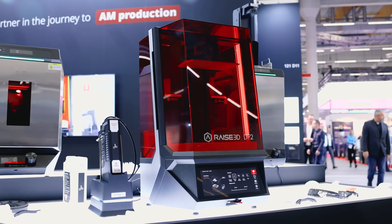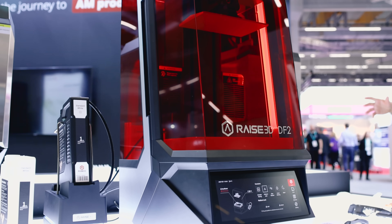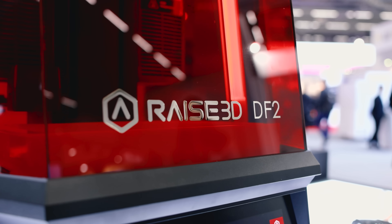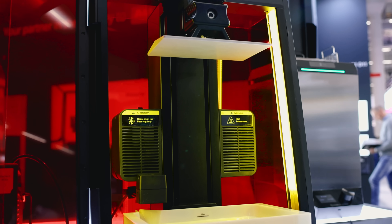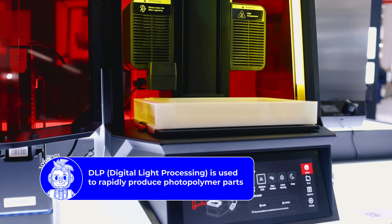Can you tell me about this new resin machine? Yes, we are bringing our new resin solutions here. Basically, you can see this is our latest DLP resin printer, the DF2. You said this is a DLP machine, correct? And what are some of the features that you like about this?